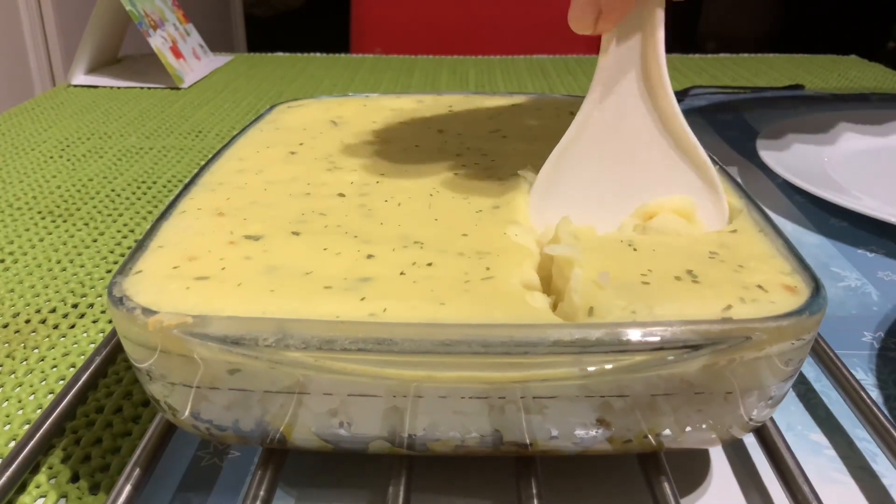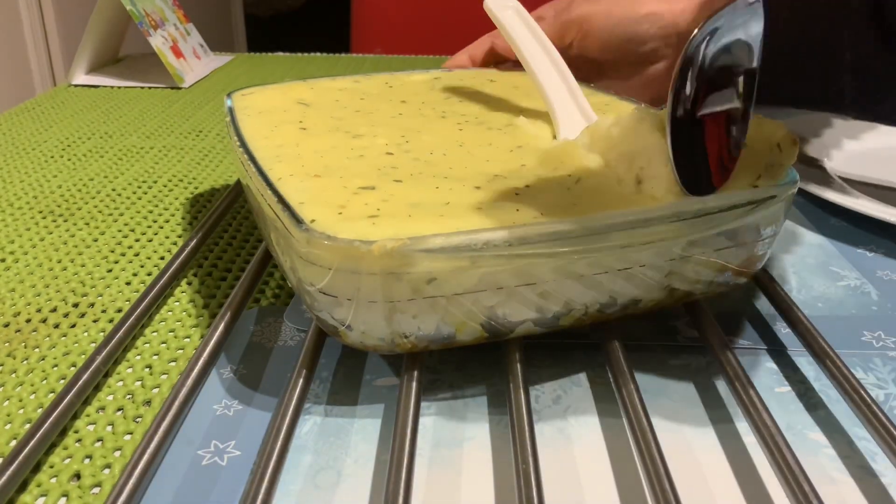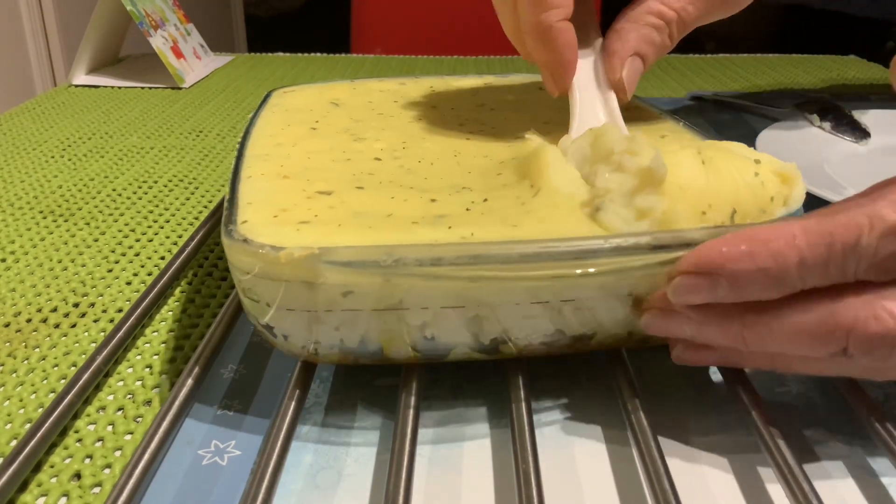This is our dinner. This is what we eat - no rice. It's delicious, try it!